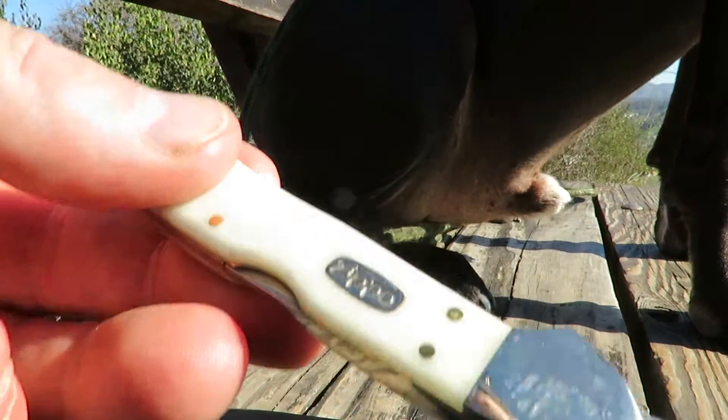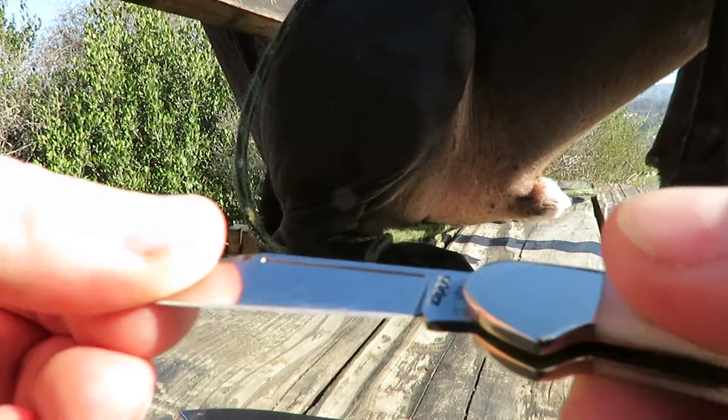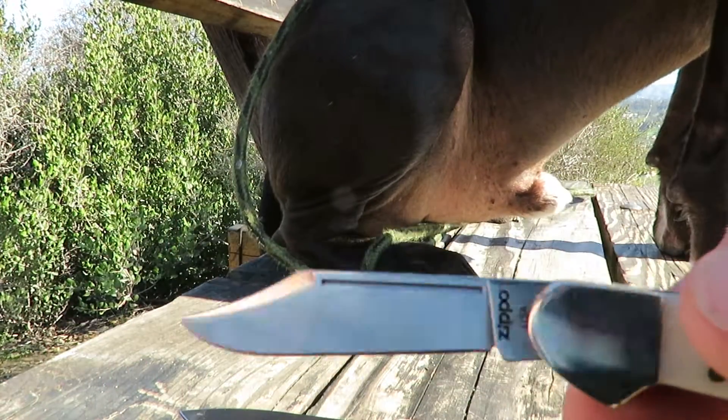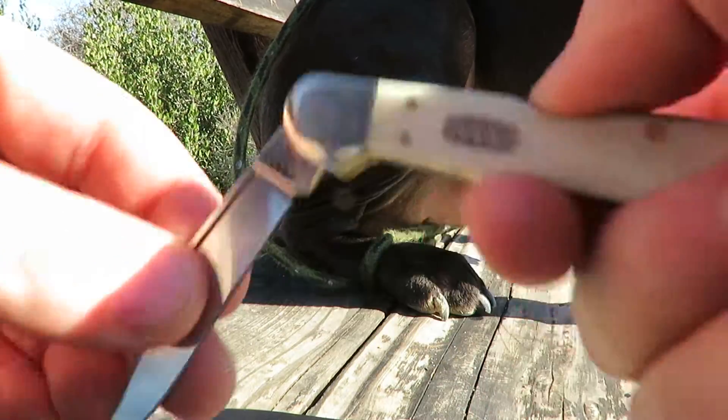And a little case — it's the Zippo. But the mini copper lock. Nice little pocket carry, that one.